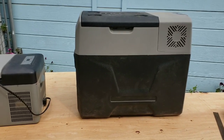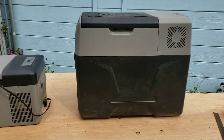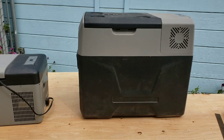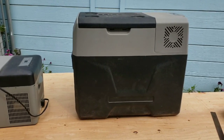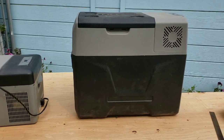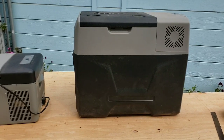This fridge probably sat for six months without being used — just in the heat and the cold — and then I used it for a month solid and it ran strong. Other than warning me about low voltage on my battery, which happened sometimes, it just kept going. You can change the parameters on both fridges to adjust the voltage at which it shuts down.